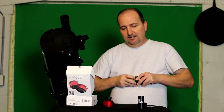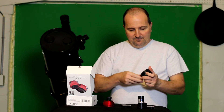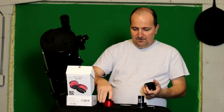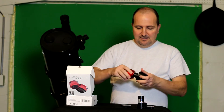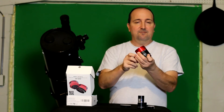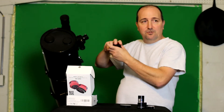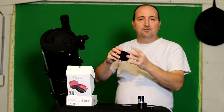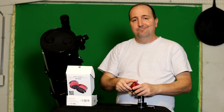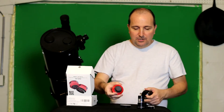Someone suggested I use the 2-inch adapter, which I did. I put their nose piece on it, stuck it in, screwed it down, then put my 2-inch eyepiece adapter in there. Still not able to achieve focus. So I don't really know what to do at this point.